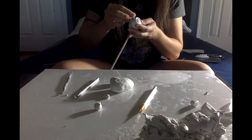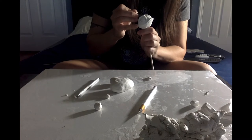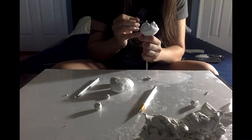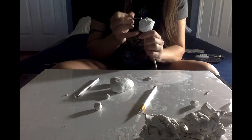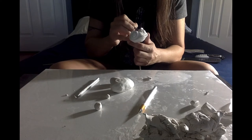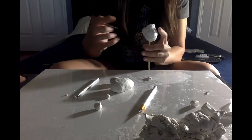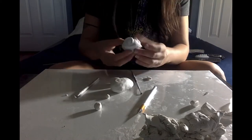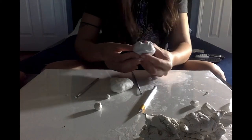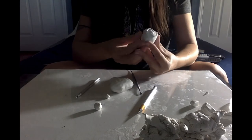I added some more pieces of clay in the back of the eyes to give more volume and to be able to blend it and give it that skin behind the eyes. Now I'm just blending it all together with my tool so it doesn't have any cracks, then smoothing it out to make it all part of the face.